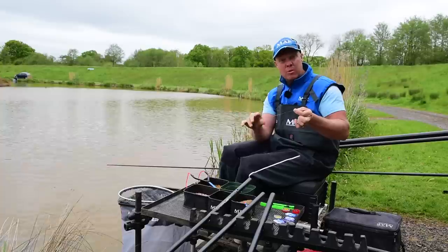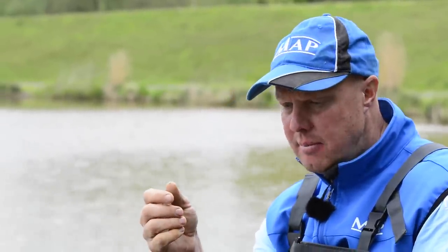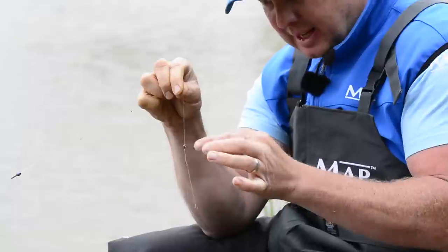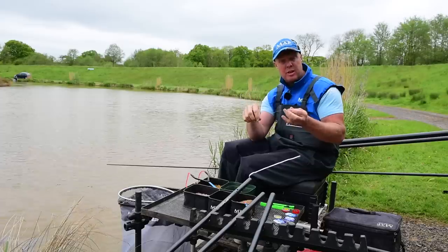For me it doesn't get any simpler than that. If you're missing lots of bites and overshotting's allowed, just lower that rig down. You're basically lowering it until you get right down to the bottom, give it a few taps, bring it back up and lower it again — and the fish just hook themselves. It acts just like a bolt rig: the fish comes in, sucks the bait in, can't shake it off and it's on.